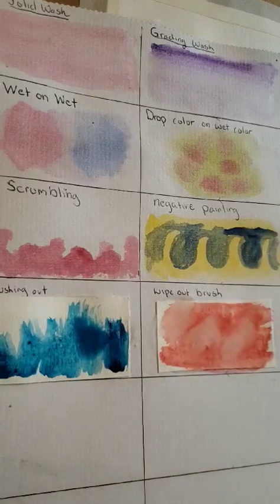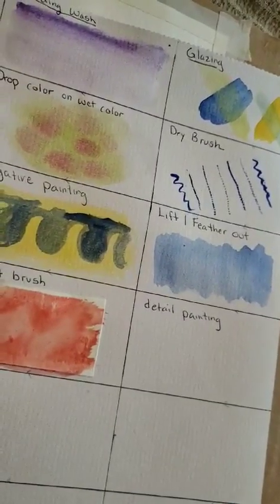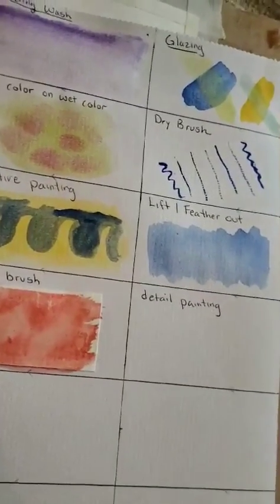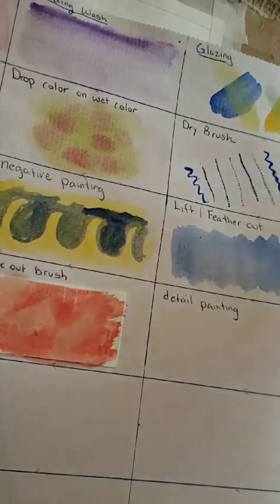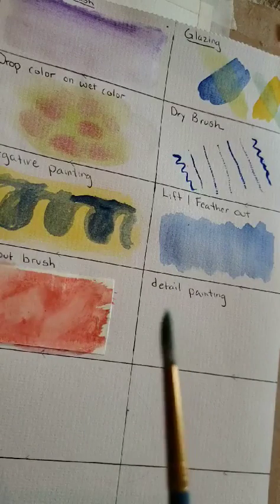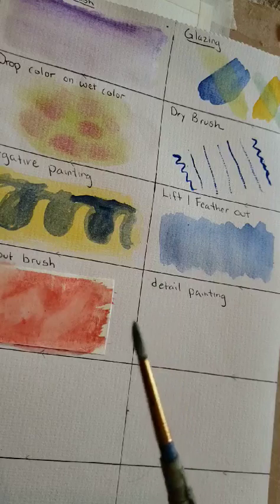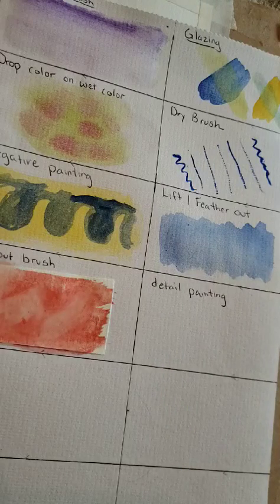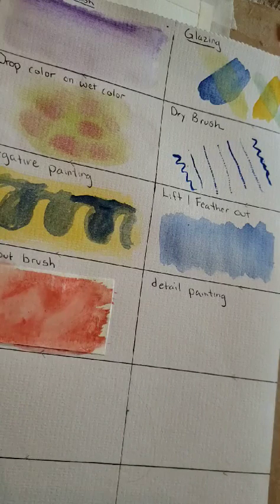Detail painting is a little different than dry brush. With dry brush, you're kind of just making marks with a liner brush. For a detail brush, you want to get the smallest round brush you can — it's got to have a good tip. And you're not going to be completely dry with this. You're going to have wet paint on there — not watered-down paint, just wet paint.